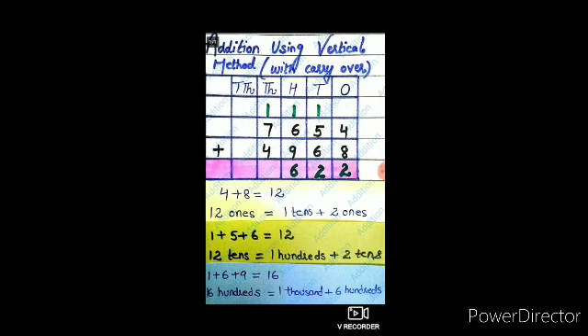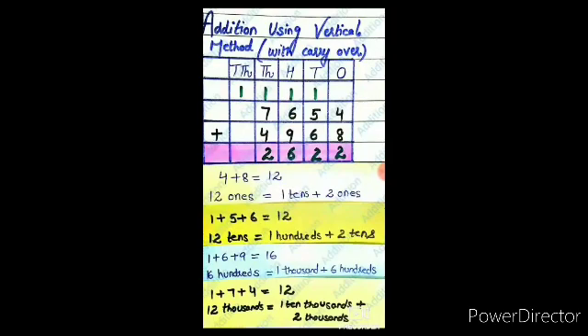Next, move to the thousands column. In this column, the digits are 1, 7, and 4, and the sum of these digits is 12. And 12 thousands equal 1 ten-thousand plus 2 thousands. Carry 1 ten-thousand to the ten-thousands place and write 2 in the thousands place.